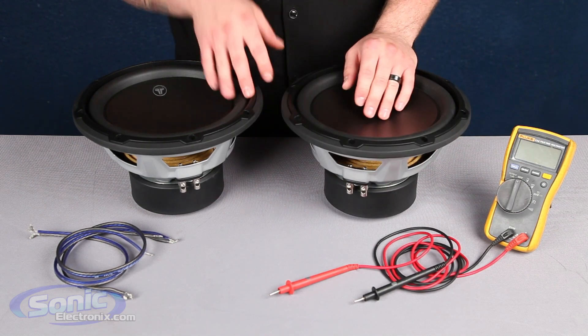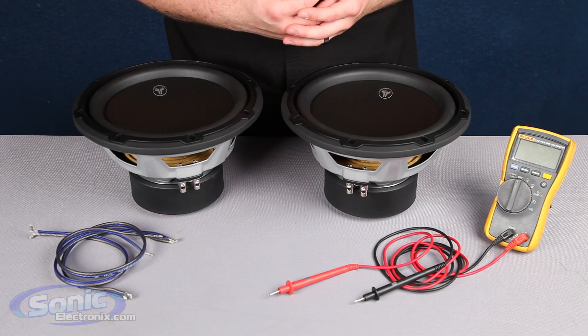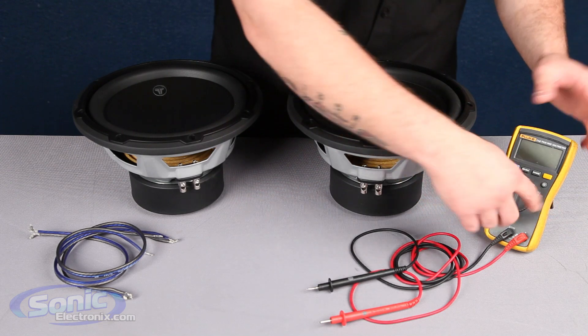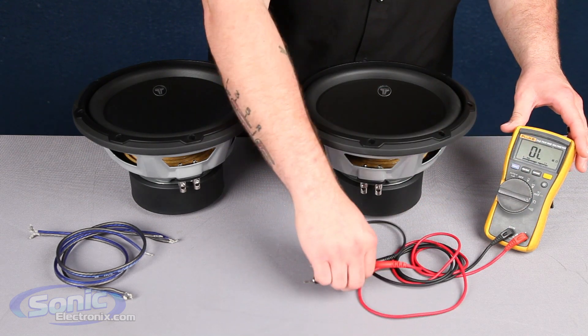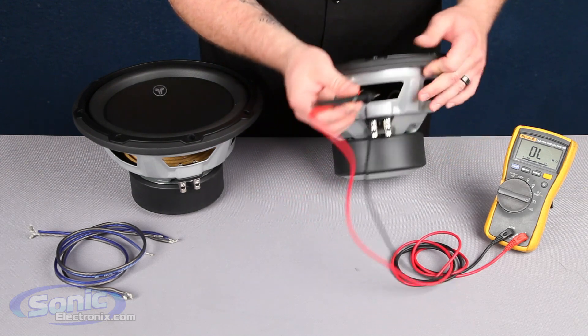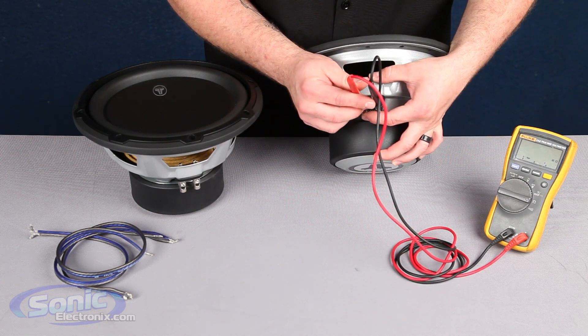Now prior to wiring your woofers you may want to check the impedance before you start, just to verify that you did get the correct woofer. In order to test your woofer's impedance, go ahead and put the digital multimeter setting on ohms, take our two test leads positive and negative, and attach them to the terminals on the woofer. Now it does not matter if you mismatch these — we're just reading the impedance.